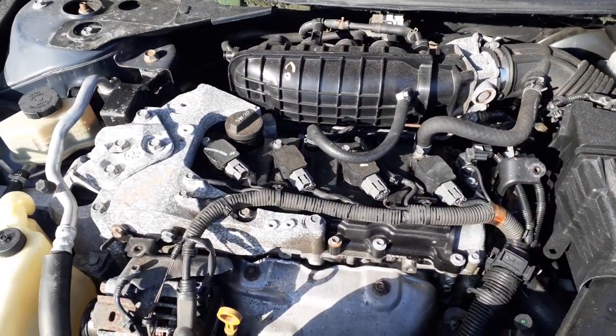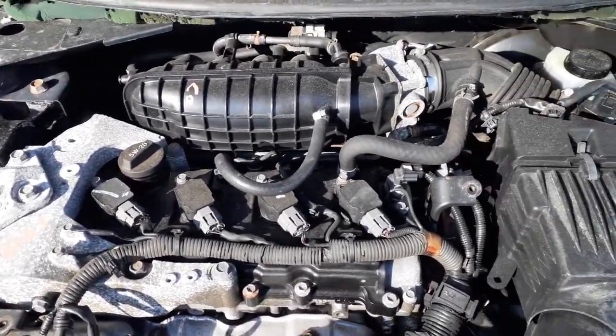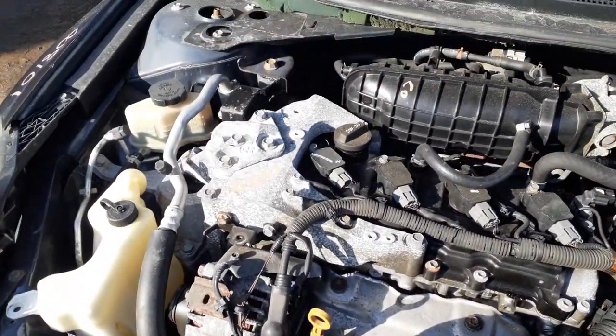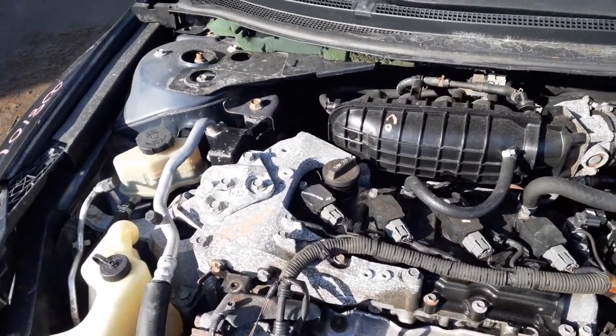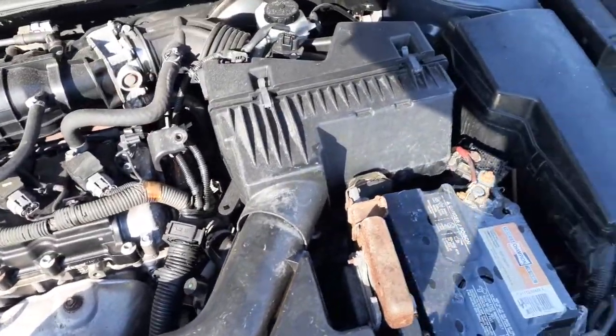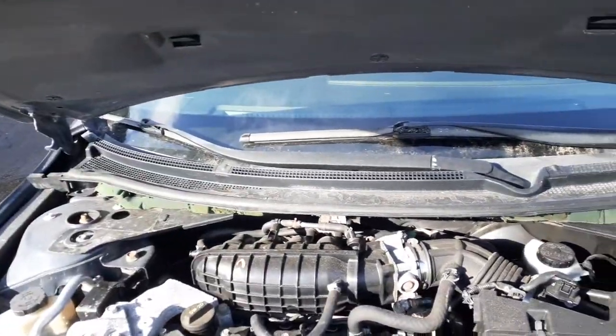We've got it running. Okay, this is a non-ABS car. Ready to bottle. Steering res. Ready to condense, the fan's all good. The cowl screen's in good shape. Wipe arm's good. Hood hinges are perfect.